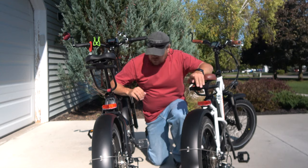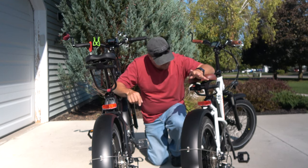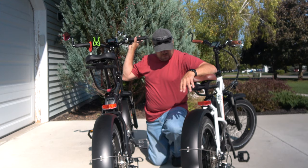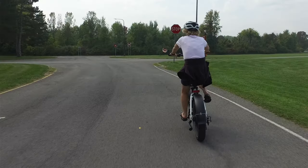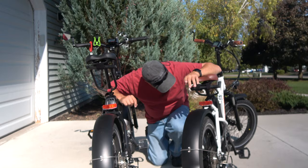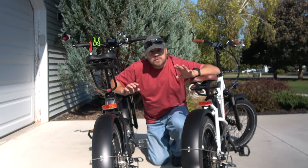Another change RAD made is the taillights. The 2018 RAD Minis had battery-operated taillights you had to turn on manually. These new taillights are connected into the bike's battery, and you can see the red part lit up because the headlights are on. They also have a brake light feature — the taillights light up bright red when braking, which is another great safety feature. You also have the option to set them to flash mode for extra visibility while riding during the day.